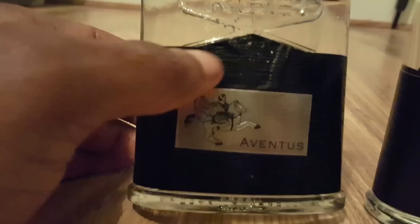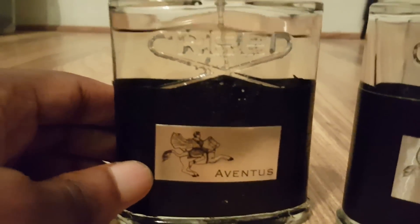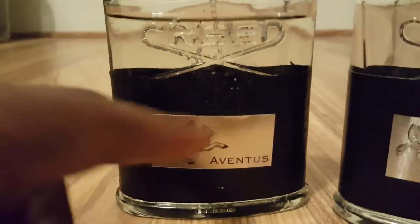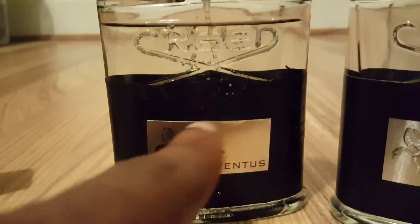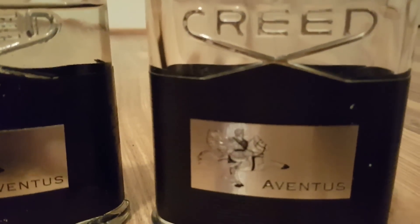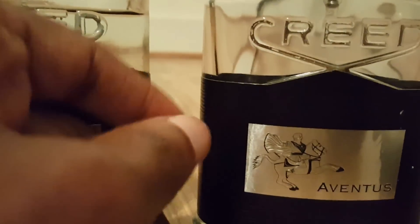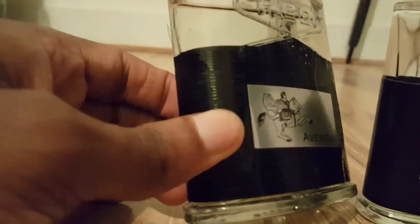The fake bottle has bubbles in the leathery black material and doesn't even feel proper. The Aventus symbol is not centered on the fake — it's leaning a little to the left. On the real one, it's centered, smooth, and you can feel the leathery texture. They tried to fake it, but it's nowhere near the same.